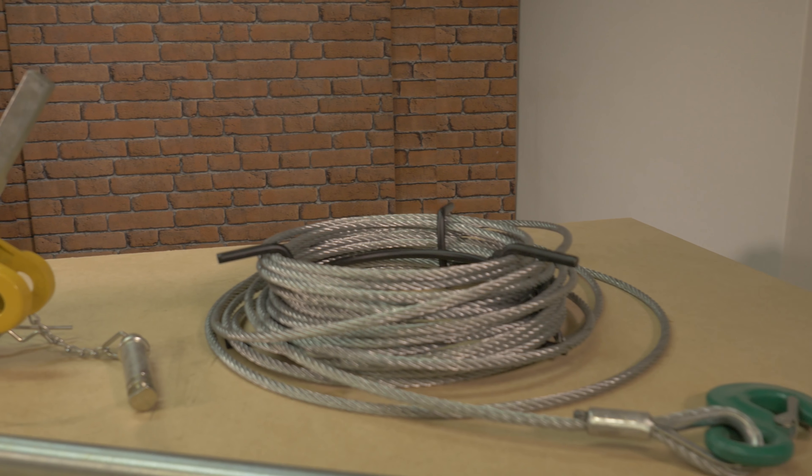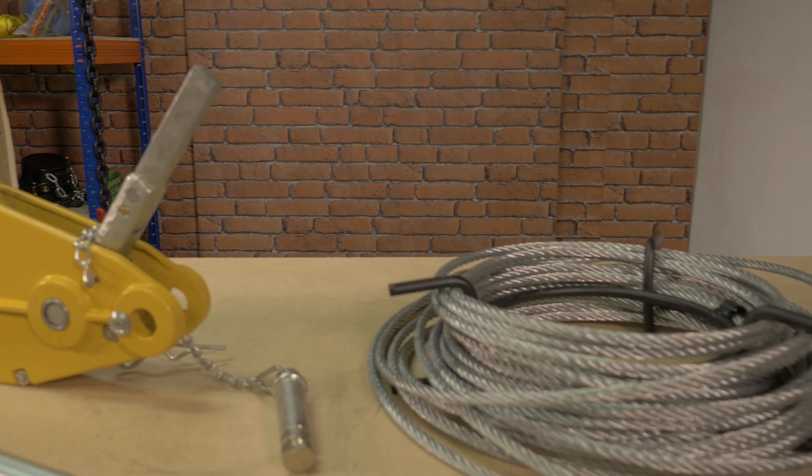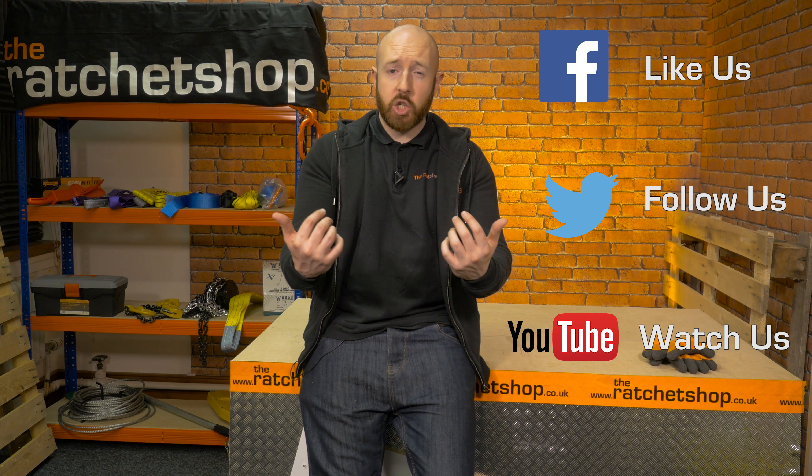The hand operating equipment is used for moving cars, logs, machinery and heavy objects. Thank you for watching this video, remember to check out The Ratchet Shop for more products.